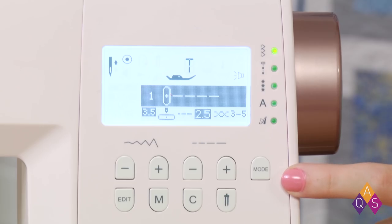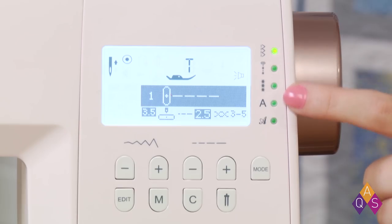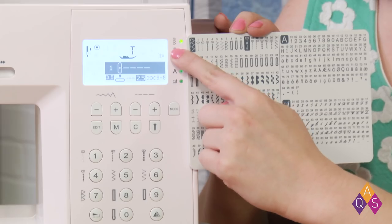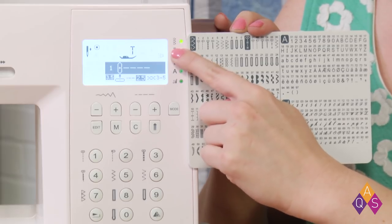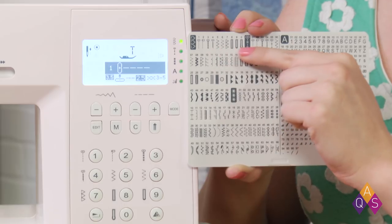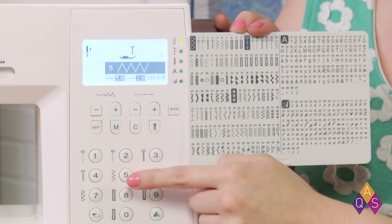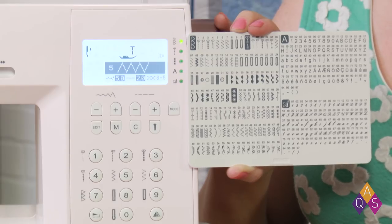Mode selection lets you choose between Direct, Utility, Decorative, Block Letter, and Script Letter modes. When the green light is lit, you're in Direct mode. While in Direct mode, you have access to this set of stitches, and you can set that stitch with the press of a button. This feature is only available in Direct mode.